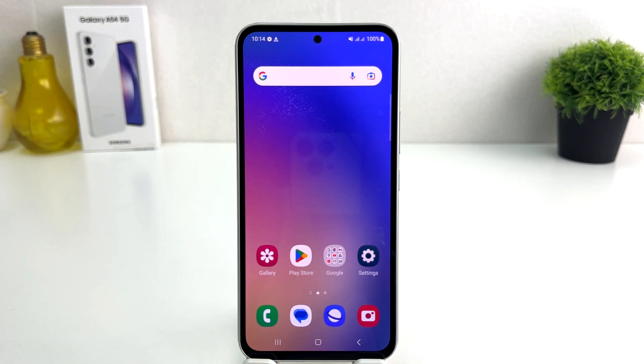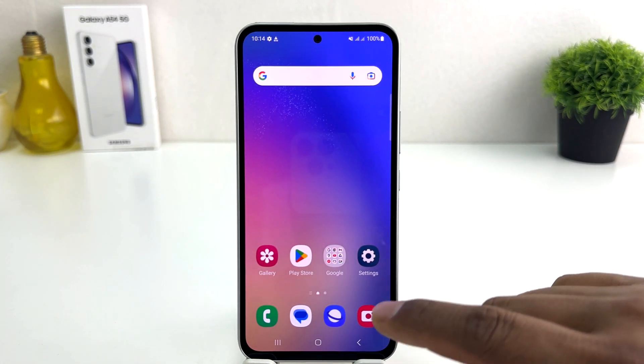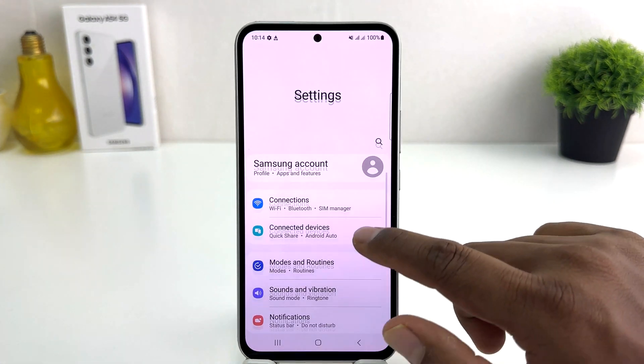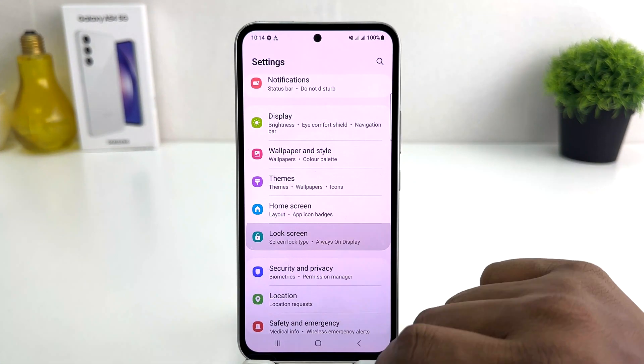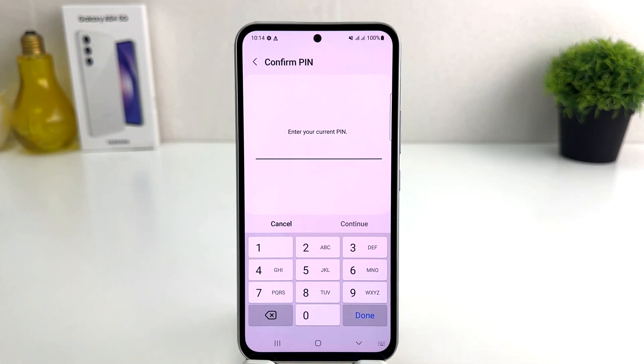Now you might want to set a pattern or password instead. For that, go again to Settings on your Samsung Galaxy A54, scroll down, click Lock Screen, then click Screen Lock Type. This time you need to enter your current PIN to verify it's you before you can change to any other option — PIN, password, or pattern.